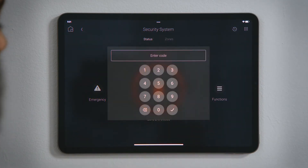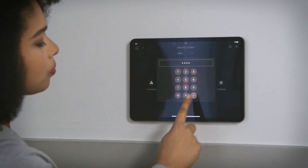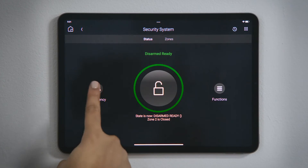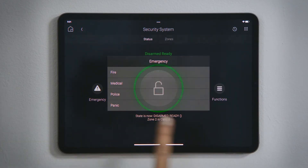Tap the dial again to disarm the system, tapping the appropriate code. If there is an emergency, you can tap the appropriate type of emergency to notify your security system's monitoring service.